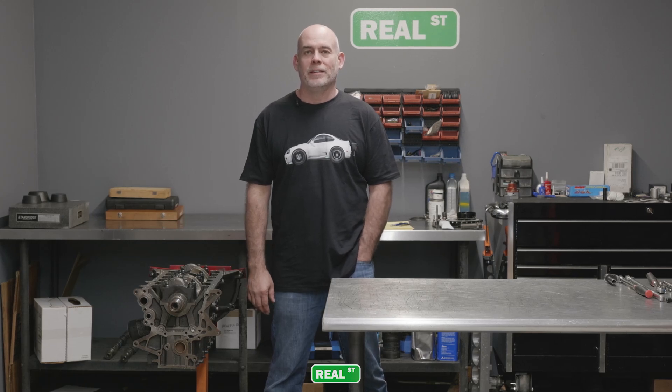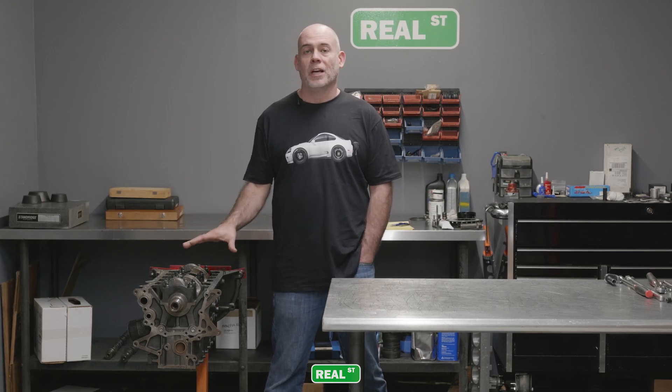Hi, I'm Jay from Real Street Performance. Today we're going to take apart our first engine dyno mule engine.